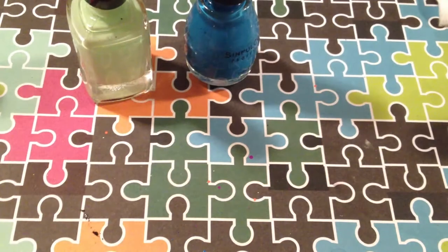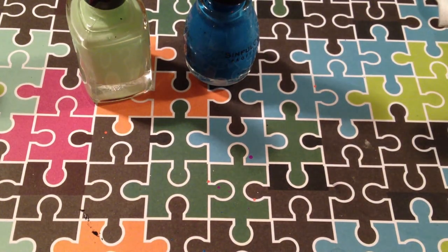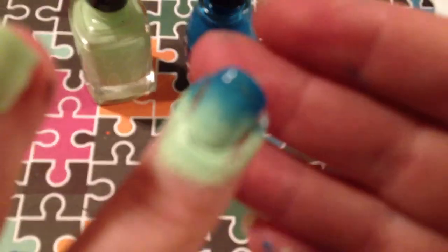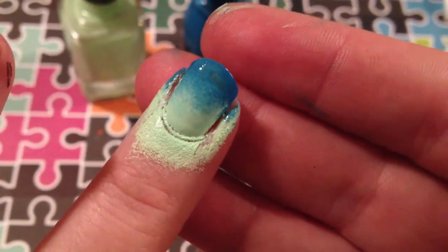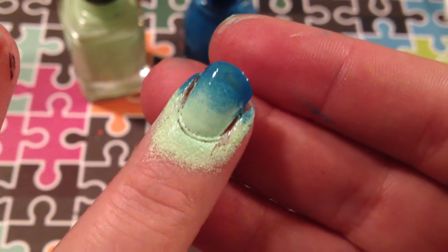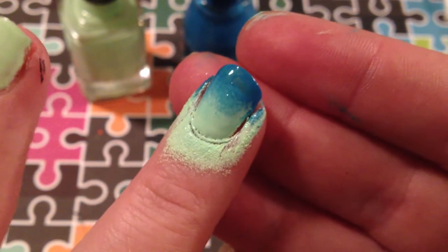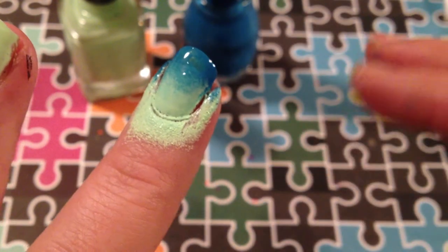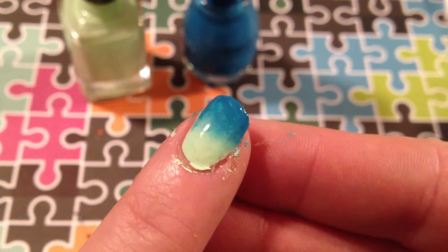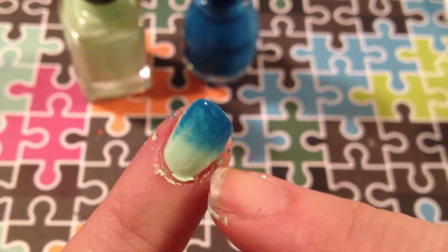Hey everyone, I'm going to show you a very easy, no mess, no fuss way to do gradients. You're probably used to the way where you have a big old mess afterwards that you have to clean up. This is with no masking, no nothing — that's just my normal mess that I normally make. I never really mask my fingers when I do gradients; I usually just wash my hands afterwards and clean them up with acetone. Now this way I'm going to show you, this is with no cleanup whatsoever.